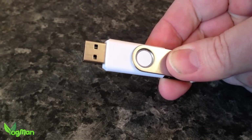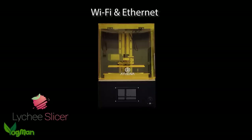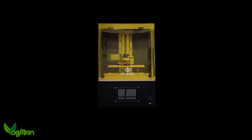USBs are old tech though — Athena has both WiFi and Ethernet, enabling you to transfer files from a slicer like Lychee directly to the printer via cable or airwaves. Not only that, you can monitor and alter the progress via your mobile phone. And if you've started to print something and you suddenly remember that you wanted to tweak the settings a little, you can do that, all without pausing the print, all without ruining the process, because it's got bags of processing power.